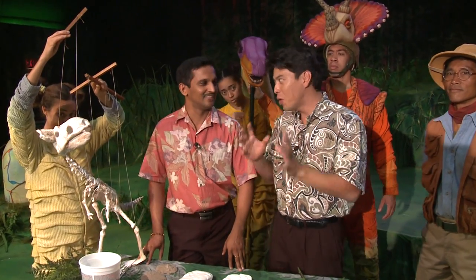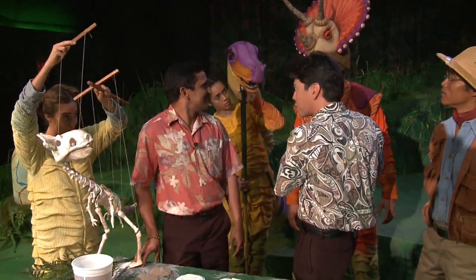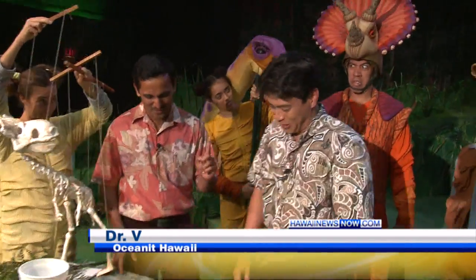Dr. V, I know that kids are going to be excited about learning about this, but how do kids learn about dinosaurs when they're in the ground with fossils? I should say, always when I look at him, I'm really scared. He's behind me, so I'm not even looking right now. I'm just going to hope he's down there. But how do we learn about that?